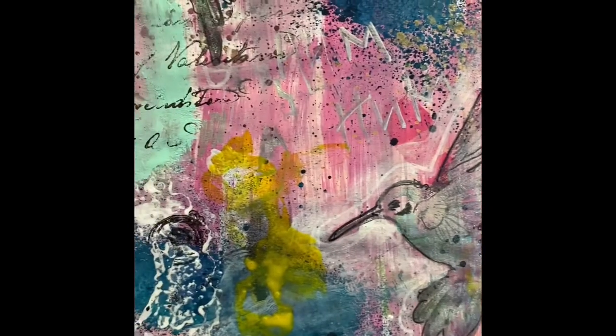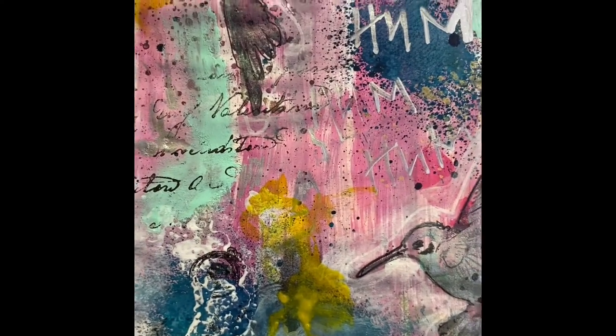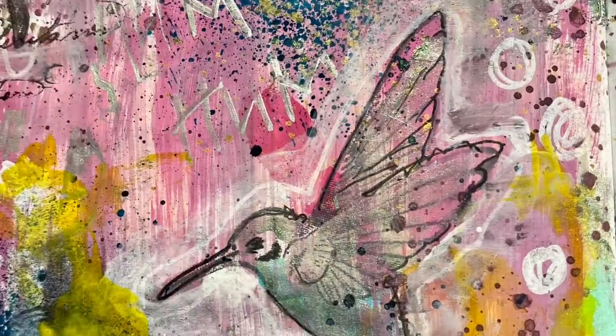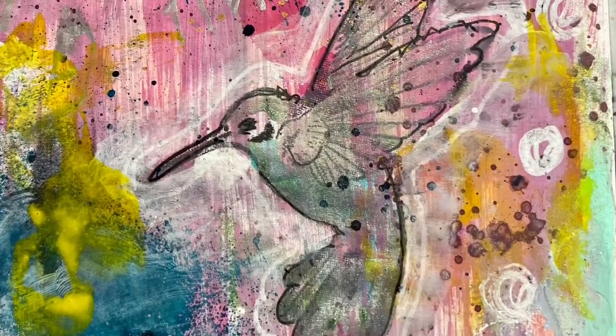One will always be scrapbooking. The other is whatever it is I'm creating in the command center, which is the name of my craft room and my blog. So thanks for watching and I hope you enjoyed this. Bye.